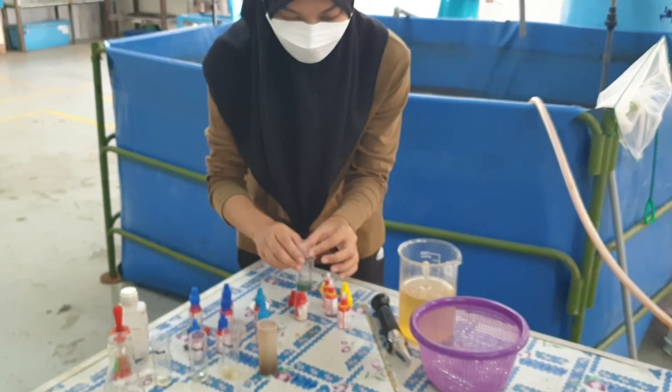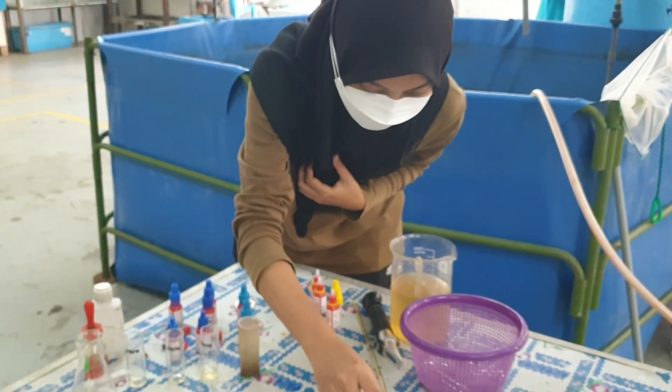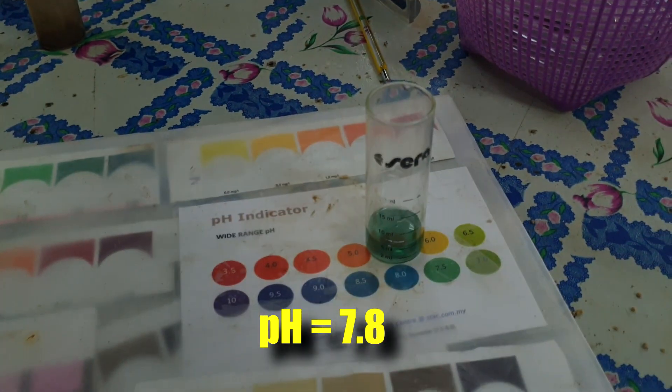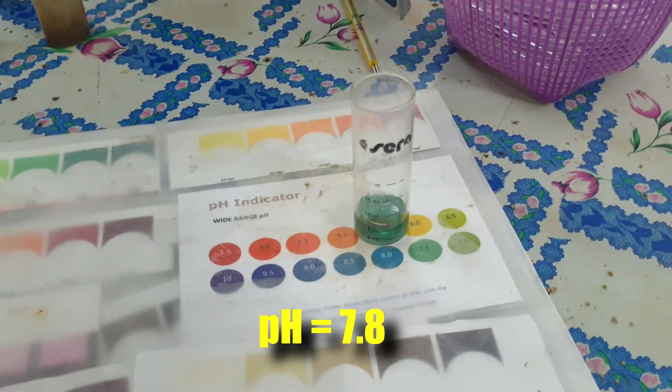The pH value we have gotten here is a very good value of 7.8 — very close to neutral pH, which is actually textbook quality in terms of water acidity and alkalinity.